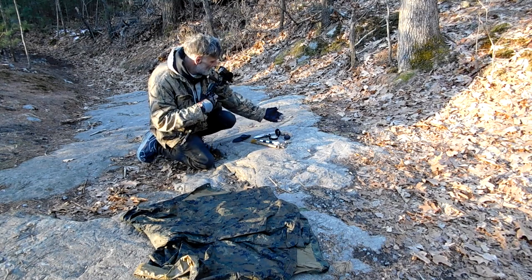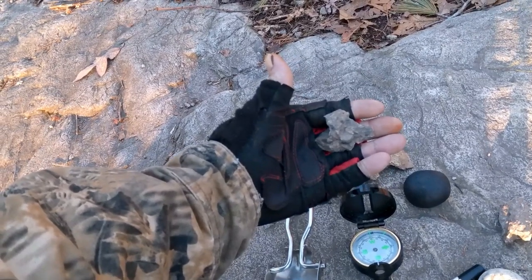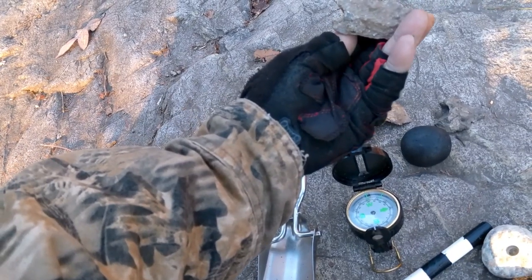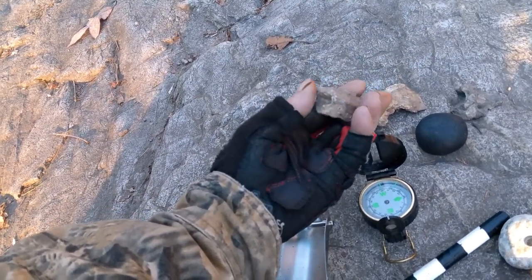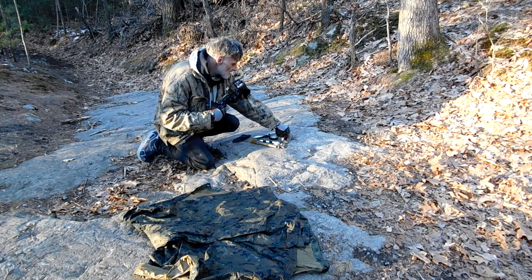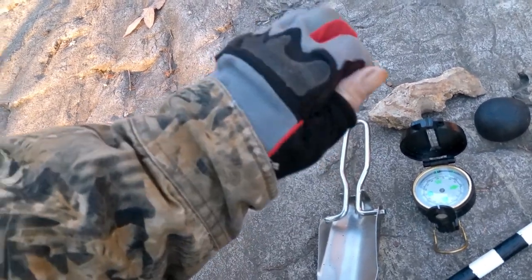I've got this stone fish here that looks like a prehistoric fish. I find these quite often. This is a turtle's head - the mouth is intended to actually hold on to something. And I've also got this pink, green, and white jade-bearing block that I found.